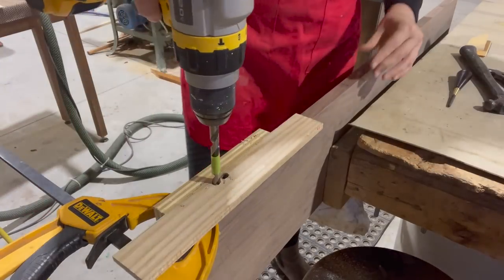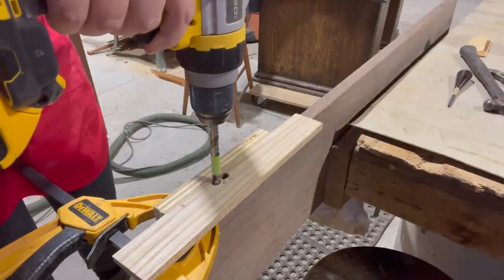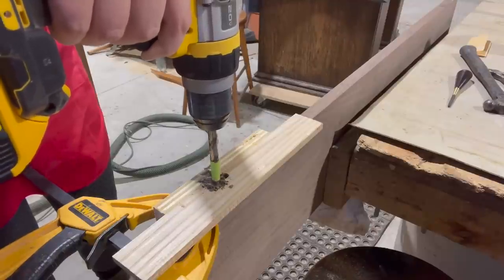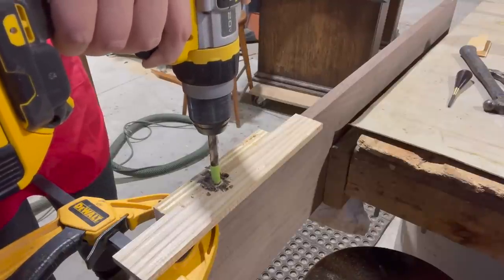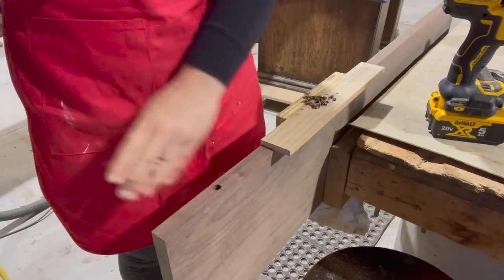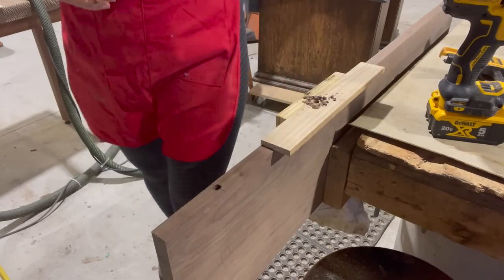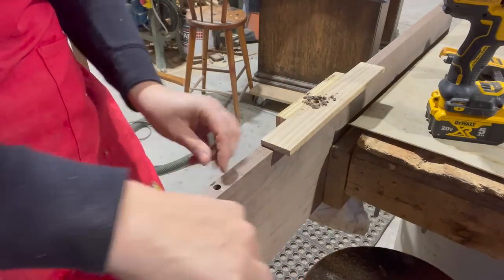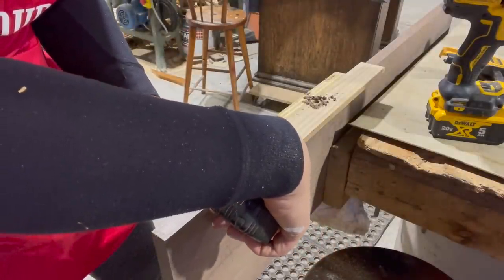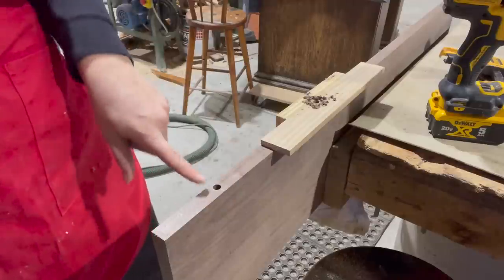I'm going to check my angle visually. And there's the hole. We're just going to double check everything — this is coming from the bottom, there's more meat on the top here, and we've got 3/16ths going here. Looks good. I'll just do that for the other four holes and then flip this over and do them on that side as well.